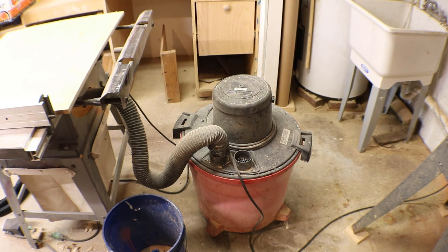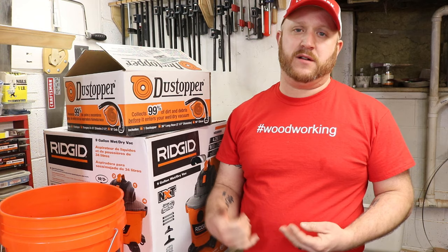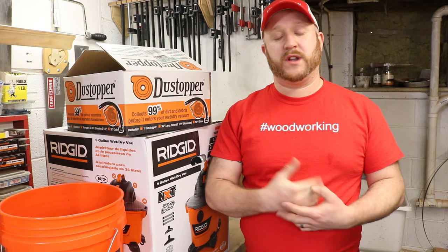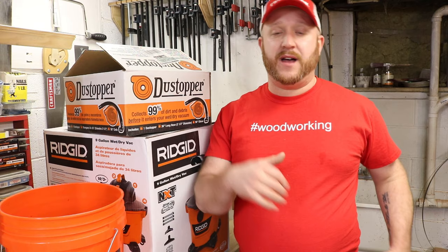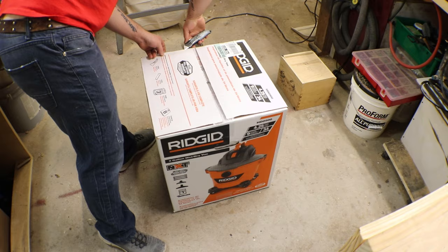I've got a really bad setup and it kind of works, but the biggest problem is the vacuum I have now — I cannot get filters for it, so I have to constantly take it out, clean it using another shop vac, and put it back in. It's really loud and the filter just doesn't work. I want to get rid of that and replace it with this new one, then unbox the dust stopper and get that set up on this bucket.